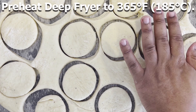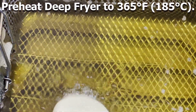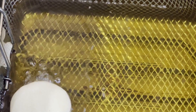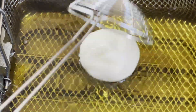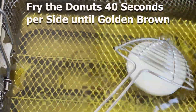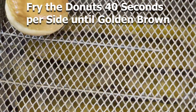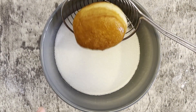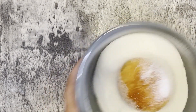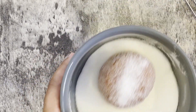While the discs are rising, preheat your deep fryer or large pot of vegetable oil to 365 degrees Fahrenheit or 185 degrees Celsius. Once the oil reaches temperature, try one donut first to test the oil. Fry these donuts for about 40 seconds per side, and a good sign that they're ready is that both sides should have a nice golden brown color. Once that first donut is fried, remove it from the oil and place it on a paper-towel-lined plate to drain any excess oil.